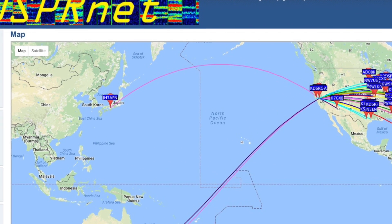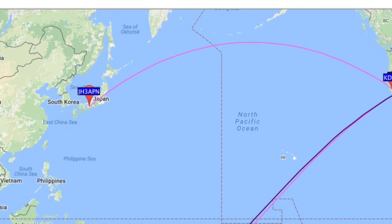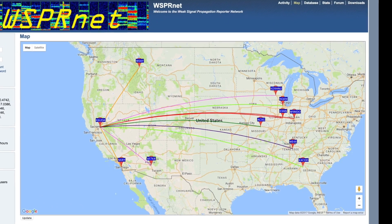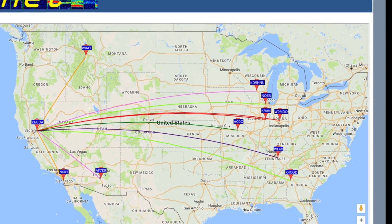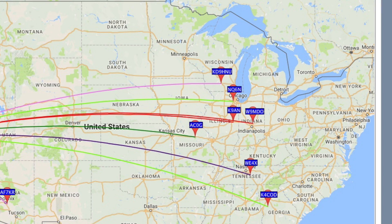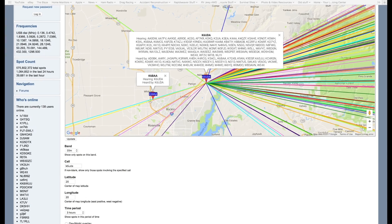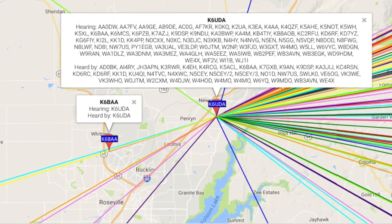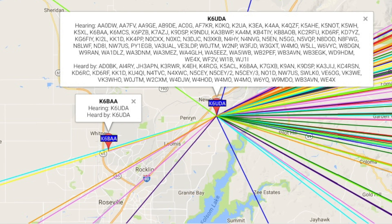My results on 20 meters with a hex beam were pretty good. I was heard in Japan, Australia, and then later down in South America and up in Canada. My 40 meter results with a homebrew wire antenna got me out into the Midwest and some places along the west, which are not a big surprise. Using WSJT-X software and my K3S, I was able to use my station as a listening station and reporting all day yesterday, and I was amazed at where I was hearing.